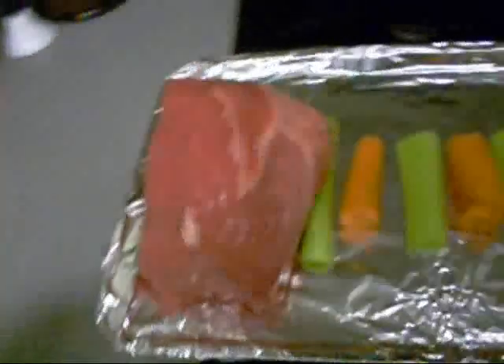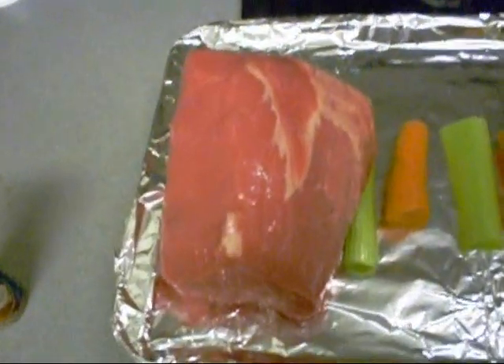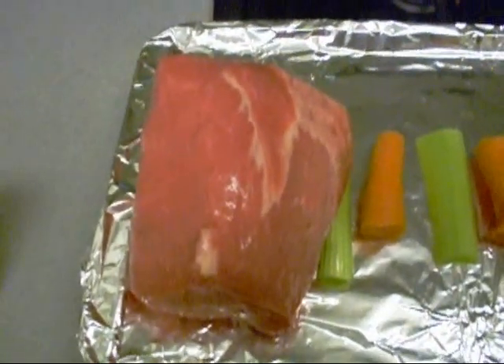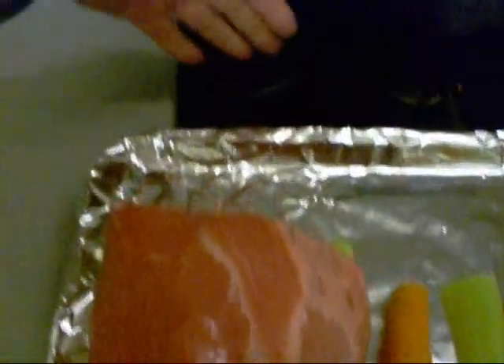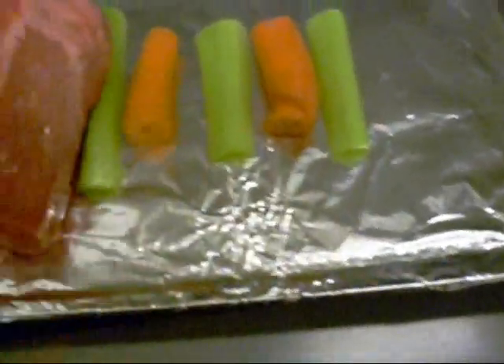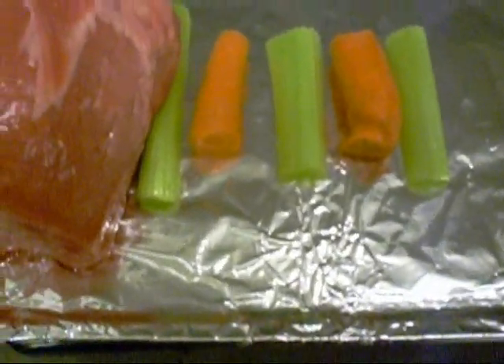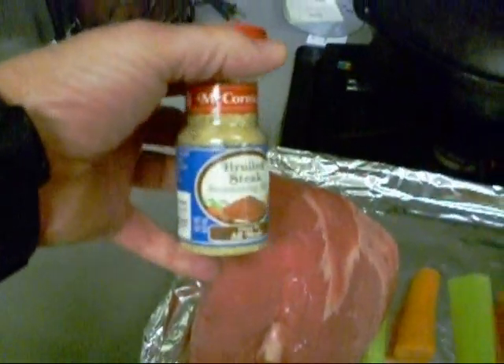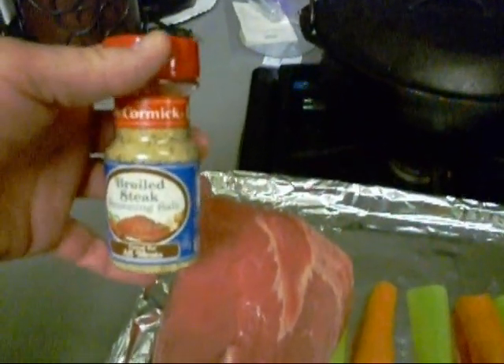Hey boy! Now what I got here is a USDA choice shell roast. I eyed around it and trimmed off part here, trimmed off the other part over there. I got some carrots and celery right down now, and I'm gonna go ahead and season it with some of this McCormick Broil Steak Seasoning.